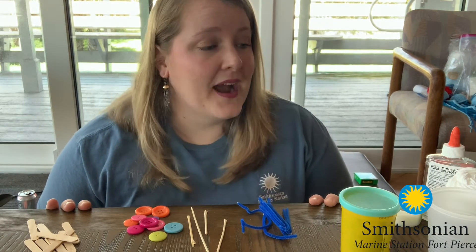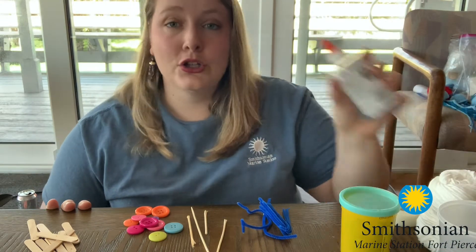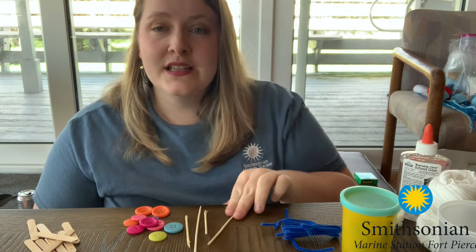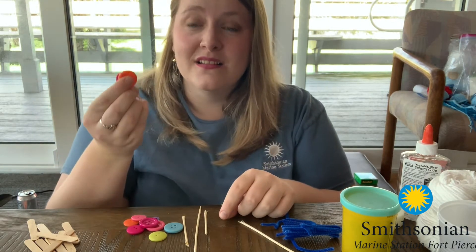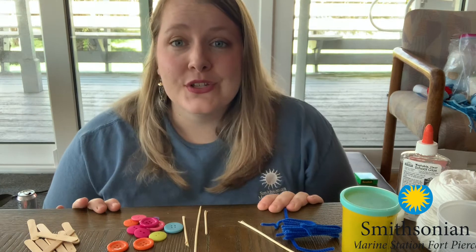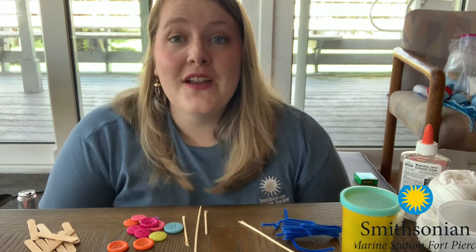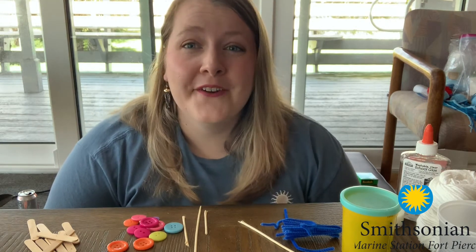To create my invertebrate, I just used whatever I had around the house: some plastic cups, some yarn, some glue or tape — which is important to get stuff to stick to your invertebrate — some modeling clay, pipe cleaners, little bamboo skewers or toothpicks, some buttons, sequins, googly eyes, pom poms — anything like that you want to use. And then a pair of scissors. Make sure you are asking for adult help if you need it. Now that I've got all my supplies, I am going to create my invertebrate and check back in to show you what I've made.